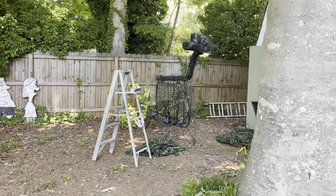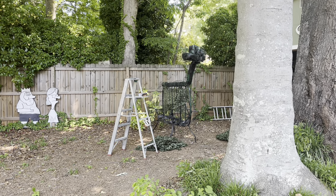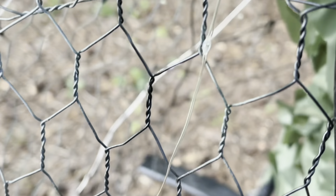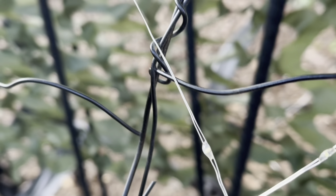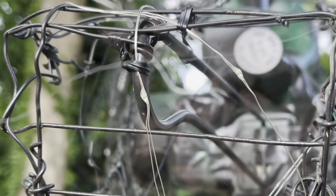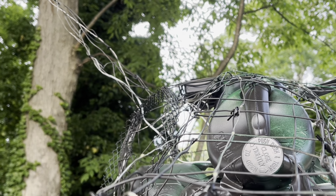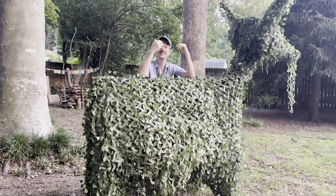I painted it brown at that point and was putting on the green leaf material. Those are the little solar-powered lights that I had to wind around the wire, secure with twist ties, and run in and out of the wire all around. That's the very front, the very end of the snout. Not sure if it's a bull or a goat or what — but there it is, finished.